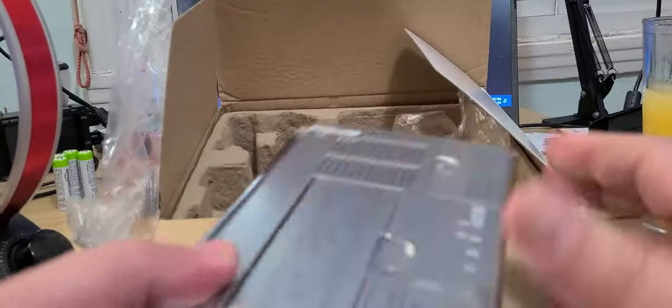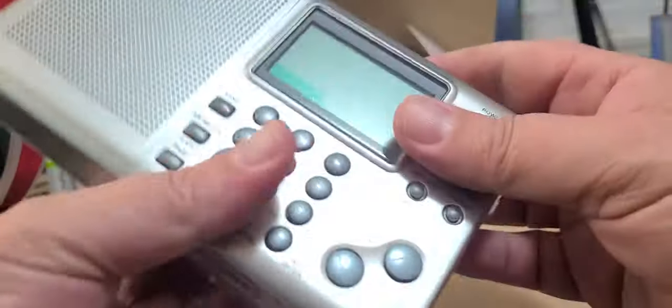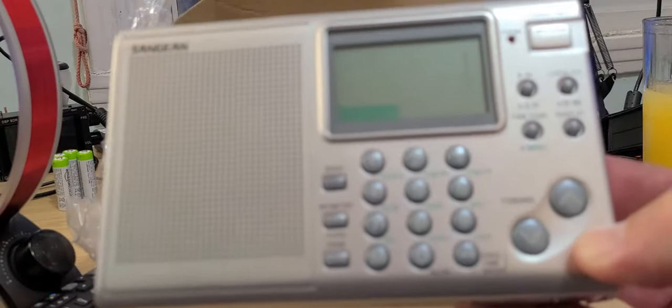Nice to look at — plastic casing which is silver, a little door to stand the radio upright, telescopic antenna, and all of it. This is going to be nice. I'm going to put some batteries in here.